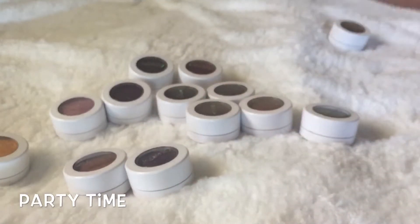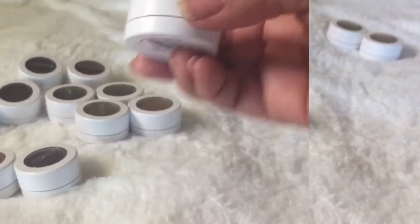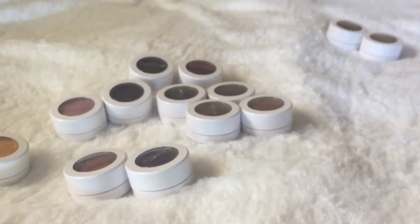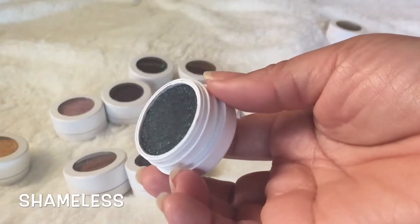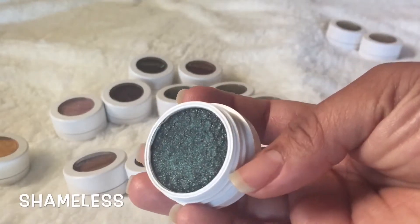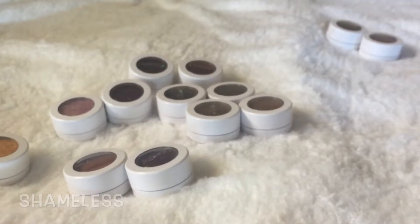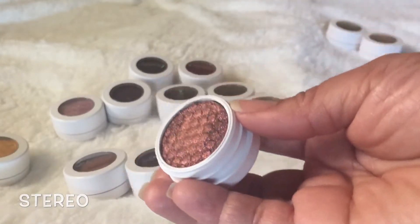I don't really use the matte ones — I'm going to be using the pressed ones. The ones I'm keeping are the ones I can pop on the lid really quick. This shade is called Shameless — it's beautiful, like a green pigment that reminds me of seaweed. I'm keeping this one. This is Stereo — a deep burgundy, so pretty. This is called On the Rocks.